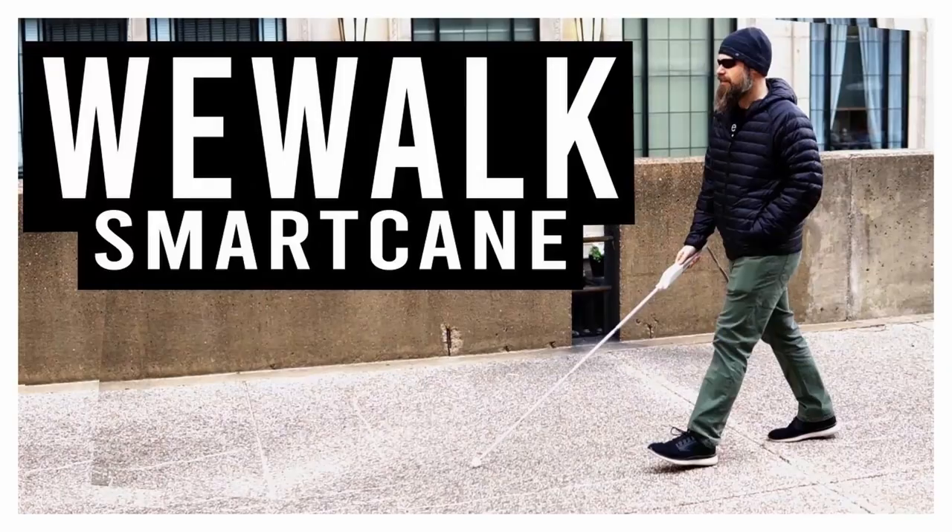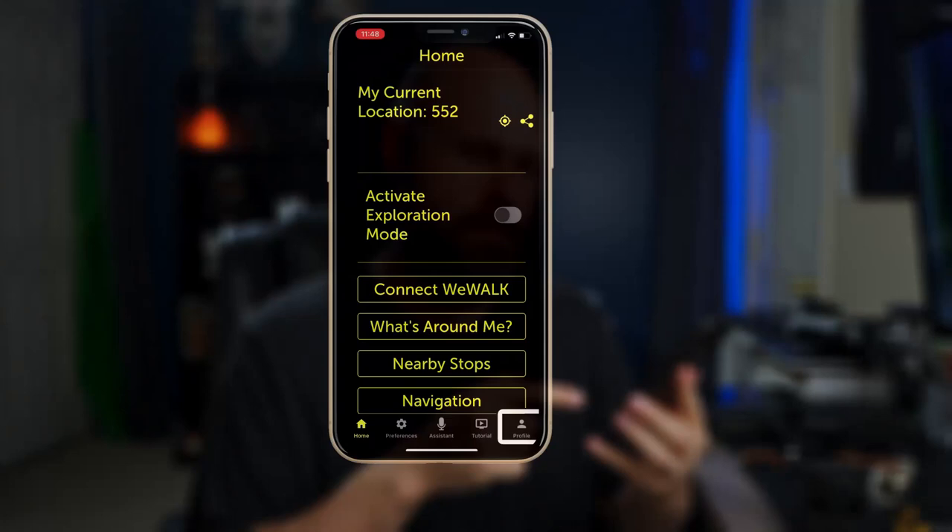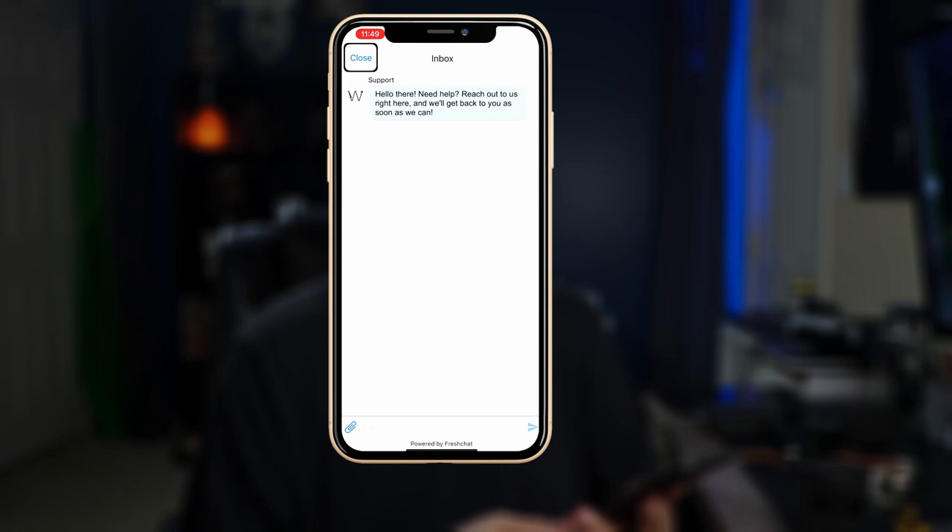Really great updates to both the hardware of the cane and the app itself. If you'd like to learn more about the WeWalk cane, including how to use it, I recommend you check out my previous video — I'll have a link in the corner of the video and also in the description down below. And if you have questions for WeWalk themselves, you can ask through the app, through their in-app chat. It's a really convenient way to get your questions answered.